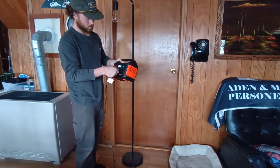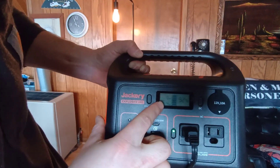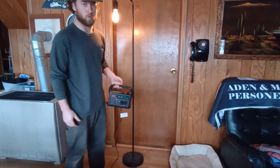Let's see how this lamp goes — it's taking about four watts. You can't really tell because it's broad daylight, but this lamp is giving off quite a bit of light.